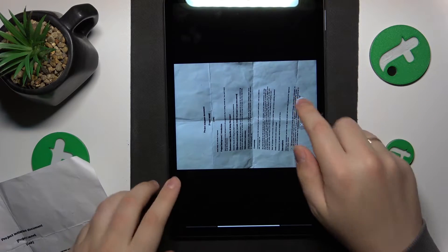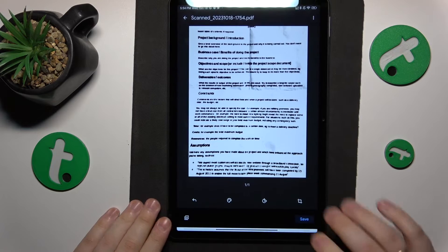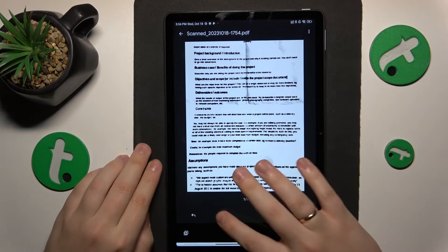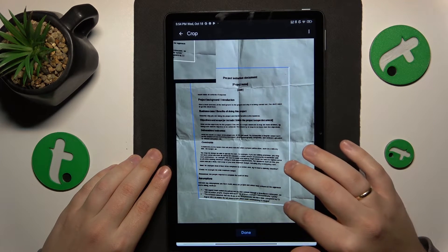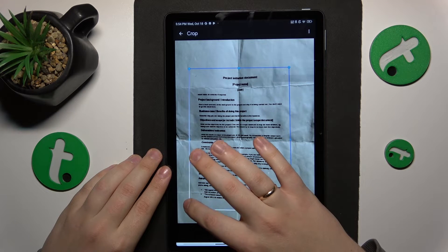Once the photo is taken, we can proceed and edit the scan or the file that we are about to create. Here you can change its color scheme, rotate it, or crop it — which I'll do myself, making it more aligned and rectangular.